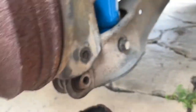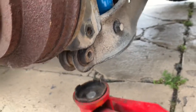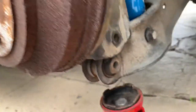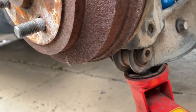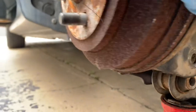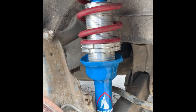Putting back the suspension, you're going to encounter some resistance. What you need to do is get another jack, lift it up, line it up, and just put the bolt in. There you have it — got it installed. Thanks for watching.